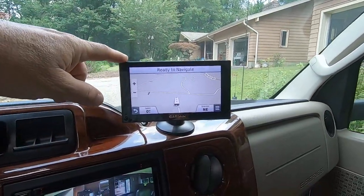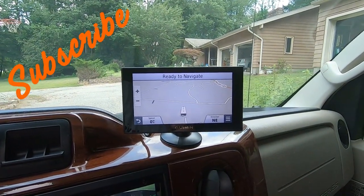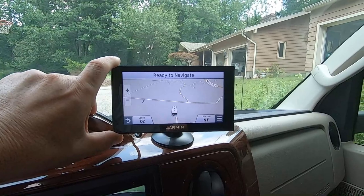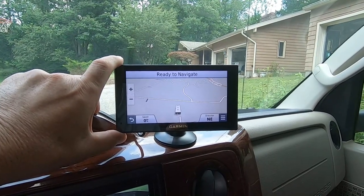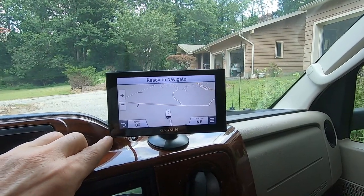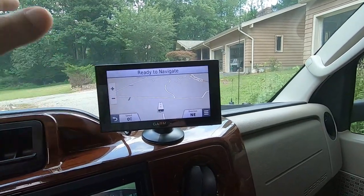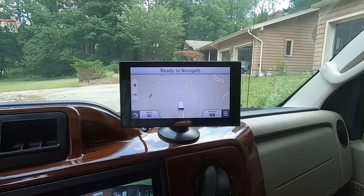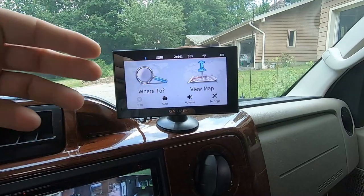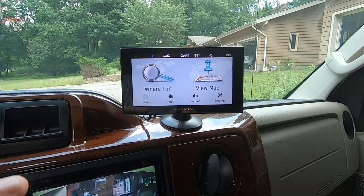The next thing is navigation. I don't care for the navigation in the Jensen system — it's difficult to update. So I went out and got a Garmin RV-specific GPS. This one is the RV660. I don't believe they make this size anymore; they only make the 770, which is a little bit bigger — a seven inch screen versus six inch. It's the same exact GPS, but I love this system. It's very easy to operate. You can talk to it and you can set your rig dimensions in it.